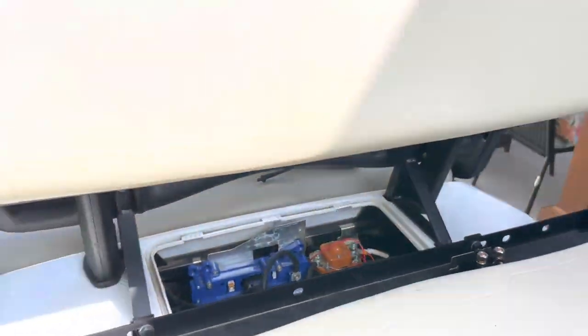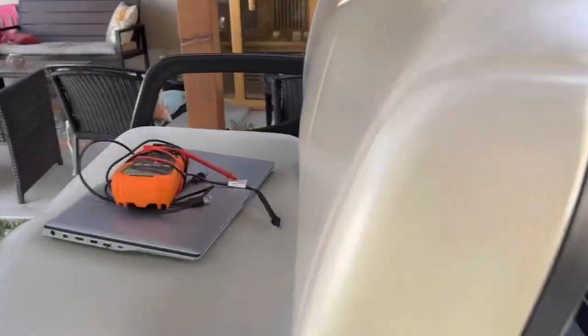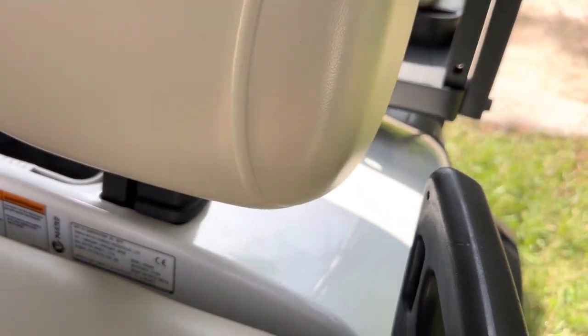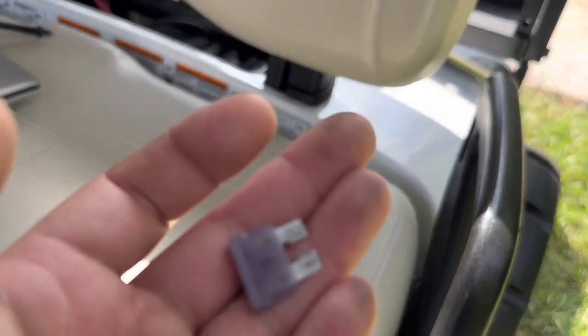My neighbor's got an issue with their 48-volt Yamaha golf cart. When I go over there I'm immediately going to look for a fuse issue or dead batteries or something like that. So let's see what I find. This is a 2015 Yamaha YDRX EX6.